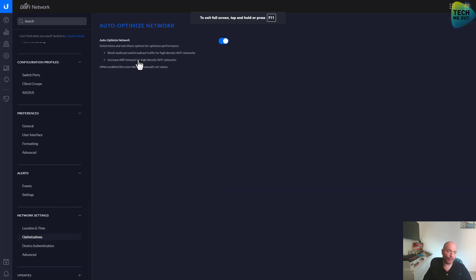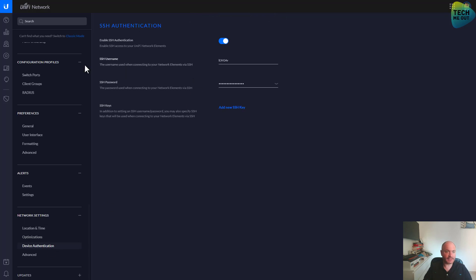Here is how to enable or disable the auto-optimize we talked about at the beginning of this video. Device authentication — this section will change the default username and password for SSH across all your UniFi devices. What I configure here as the username will apply not only to my UDM Pro but to my access points, switches, and all my UniFi gear that has SSH built in. Keep that in mind because the default UBNT username and password is hardly enough to be considered secure.